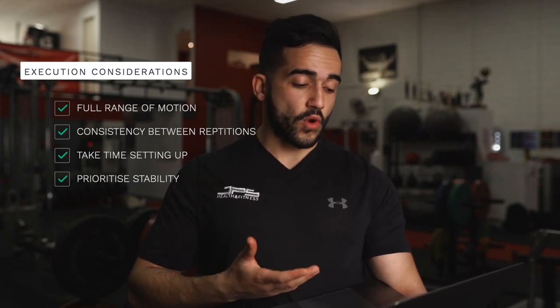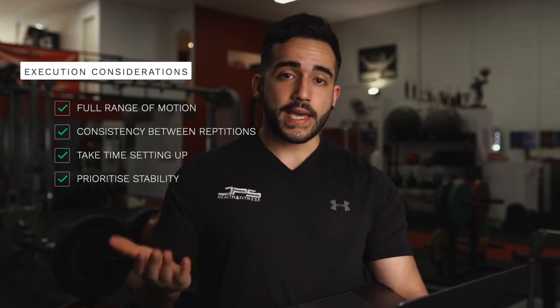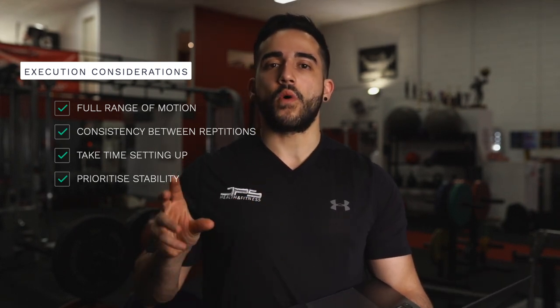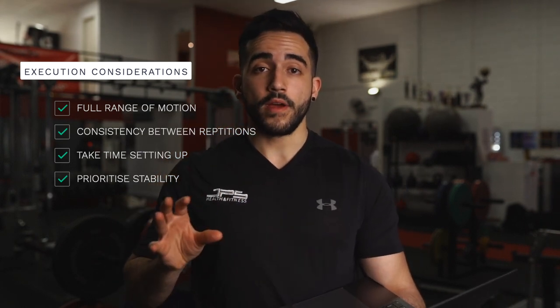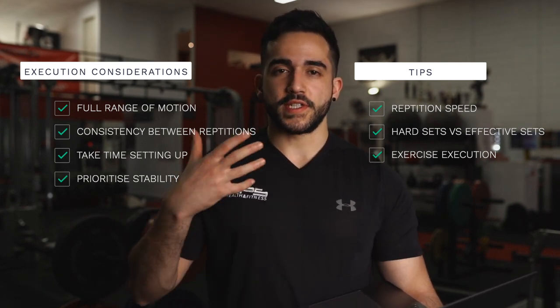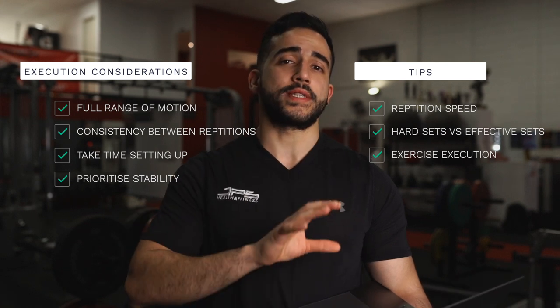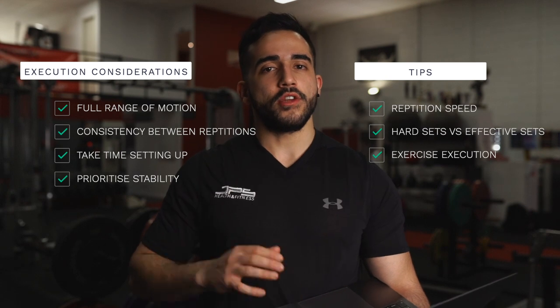After your sets, ask yourself: have I performed this exercise with enough range of motion? Were the reps consistent? Did I get my setup right? Was I stable enough? You can also record yourself to get an objective view. When we combine these considerations with repetition speed and whether the set was actually limited by fatigue versus other factors, our training is going to be a lot more productive and effective. That's all for today — hopefully you can apply some of this to your training and reap the rewards. I'll see you guys soon.